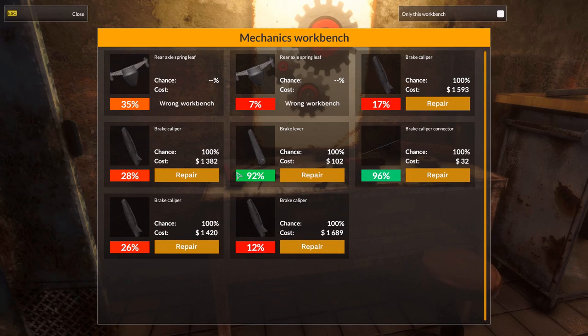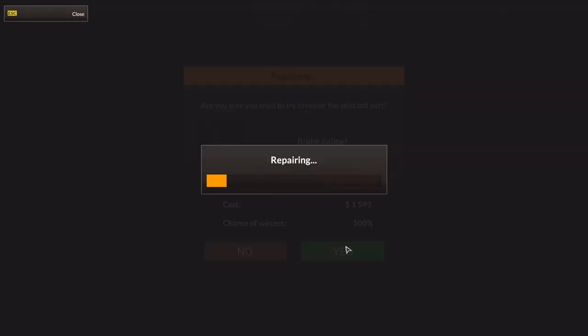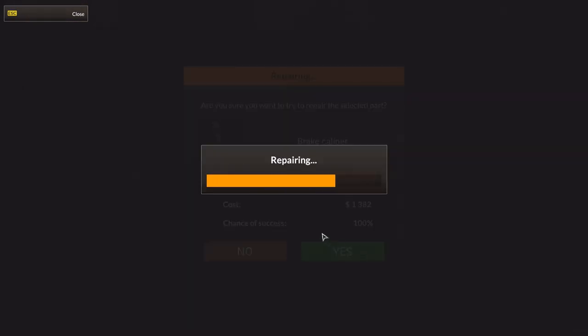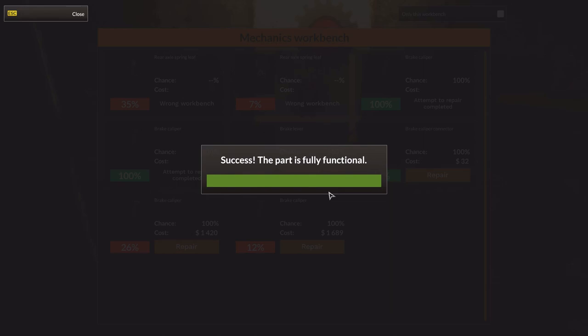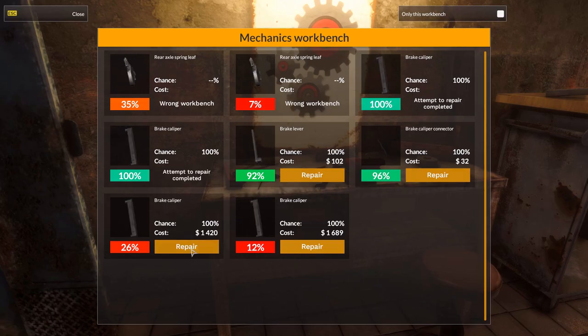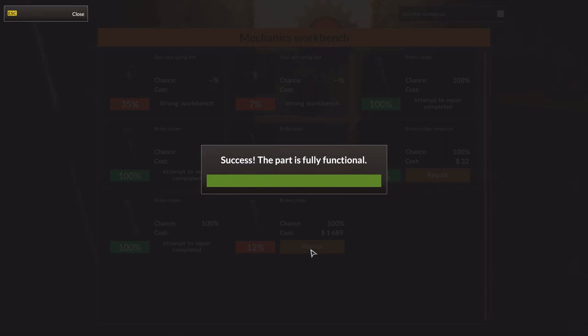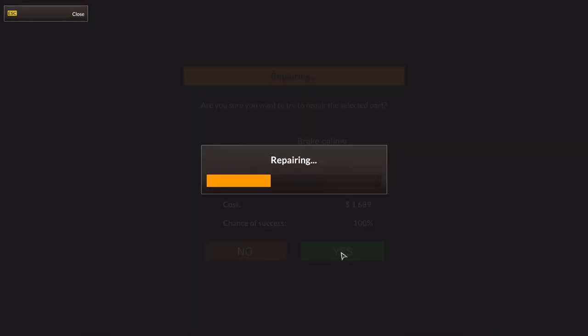This is all mechanical. Wait, the rear axle springs are not. Brake caliper - quite expensive. Brake caliper: 1,400. Brake lever is fine. There's another brake caliper and another one. Wow, they're getting more and more expensive. Look at this one - this is 1,700. That was in very bad condition.